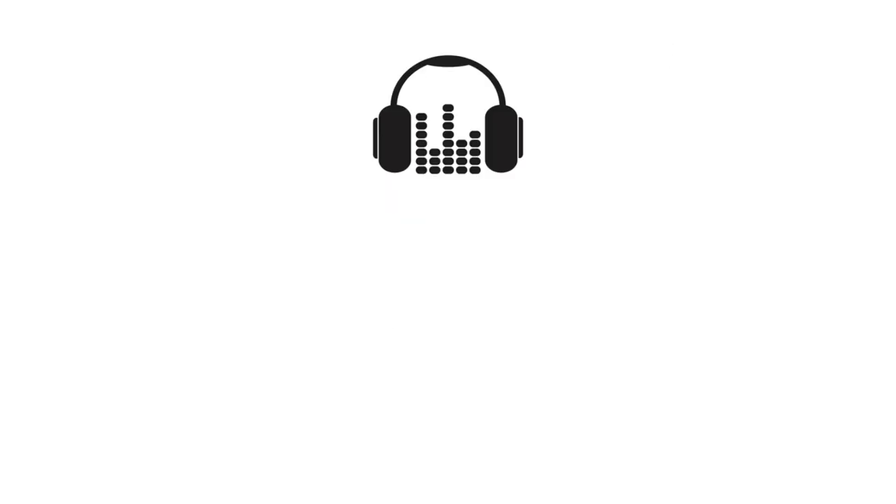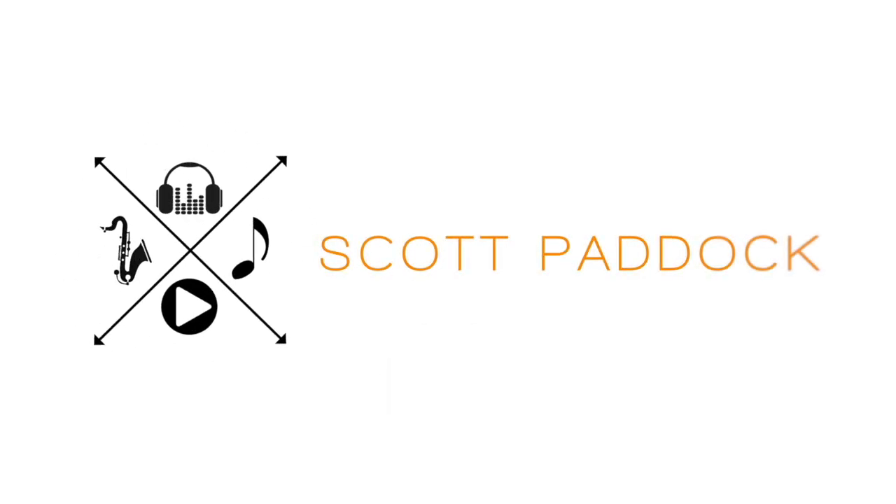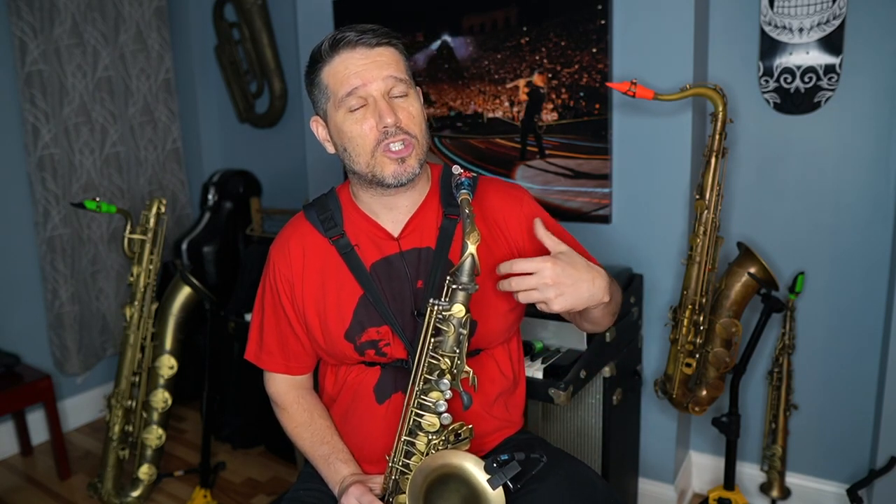My name is Scott Paddock and today I'm going to answer the question: what strength reed should I use? This is a question that pops up in my Instagram messages all the time. Unfortunately, there is no 100% real answer because the strength of your reed depends on a whole bunch of different variables — from your saxophone to your mouthpiece to your ligature to how much air you put in the saxophone.